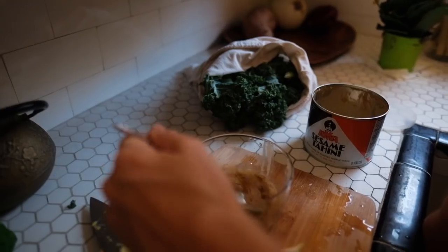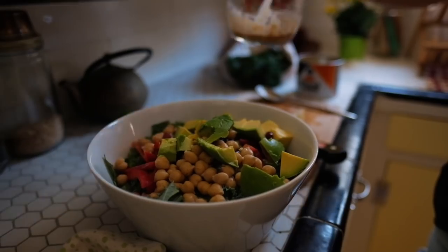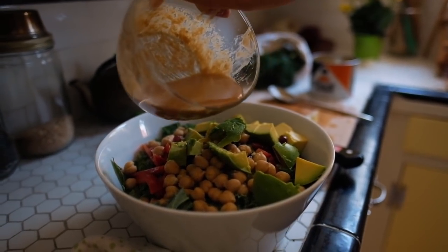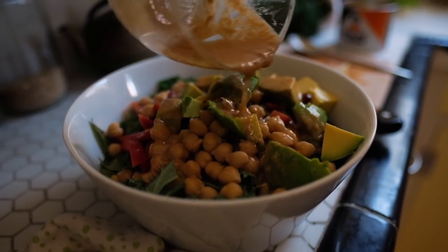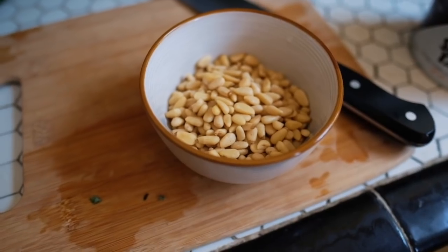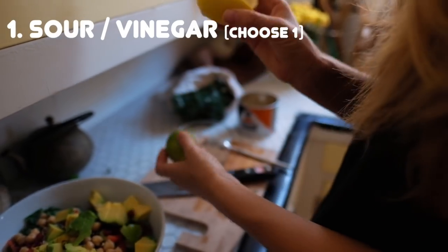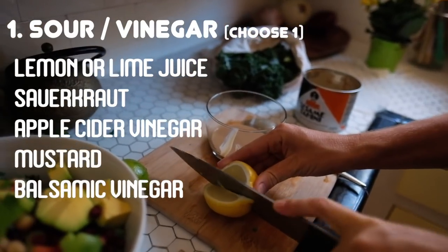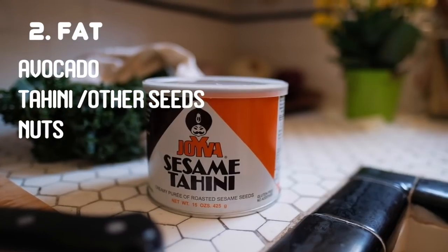Next up is your dressing, also known as the flavor and ways to coat your salad and make it delicious. There are four elements I've found that are crucial to every delicious and satisfying salad, which makes a perfect dressing every time. You definitely don't have to blend your dressings or even mix them up in a separate bowl every time — it just depends on which type of foods you choose to dress your salad. You need a sour, like lemon or lime juice, sauerkraut, or apple cider vinegar; and a fat, like avocado, tahini, or nuts.